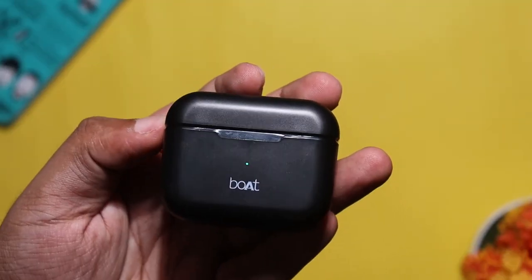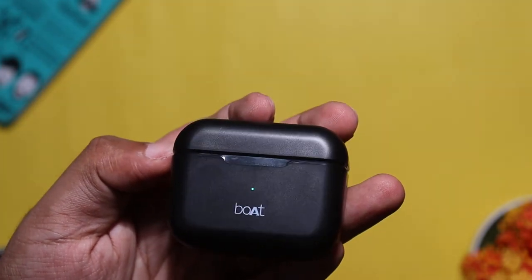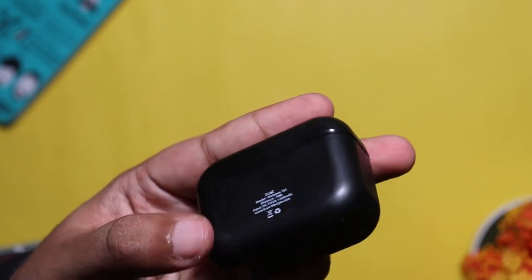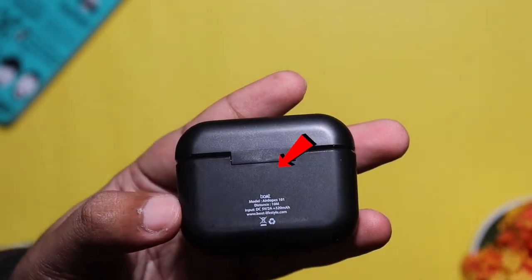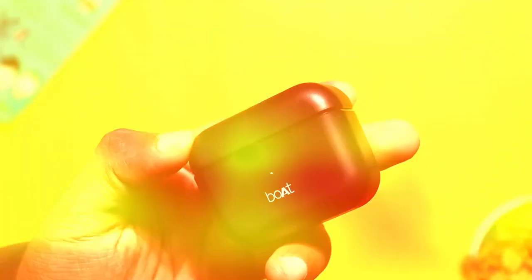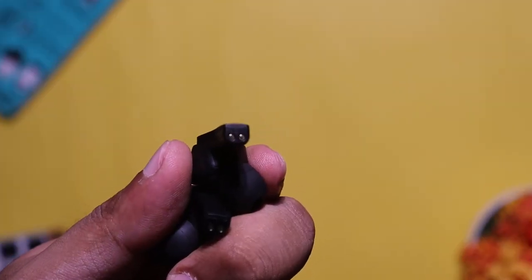The DWS earphones are very average overall, but I will say that the case is very good. You can see the brand new case here. The AirDogs 101 has a plastic build — it is decent.